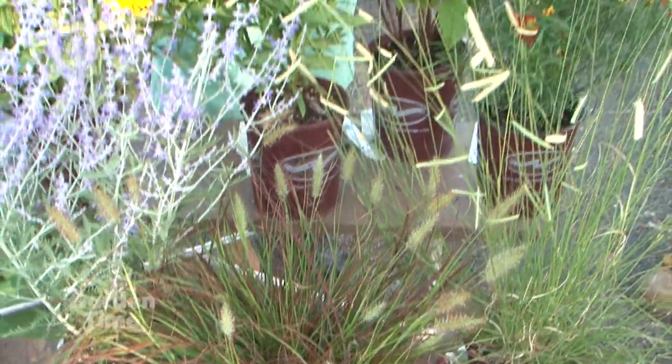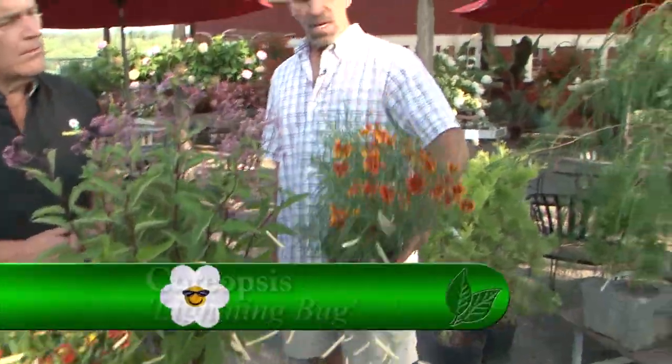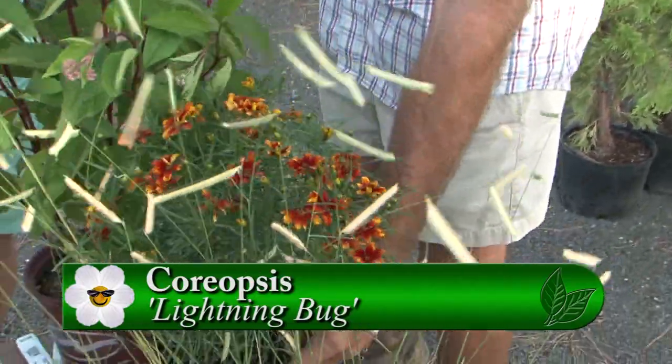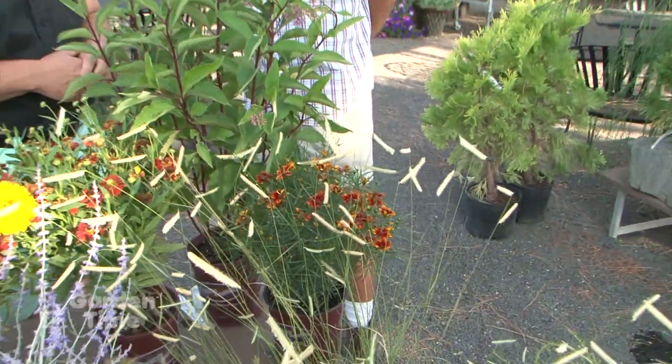And what are these? I like these colors here. This is a Coreopsis — this is called Lightning Bug. This is a newer one, a beautiful little flower. Kind of transitioning into the fall. They've really done a lot of work on these; they've gotten a whole host of colors and variations that are nice.